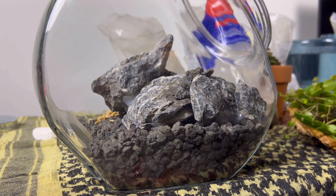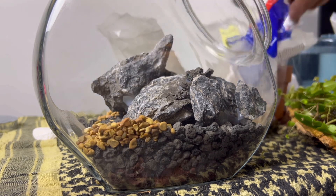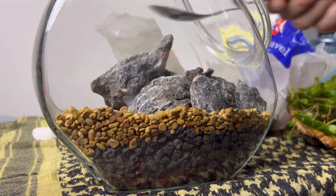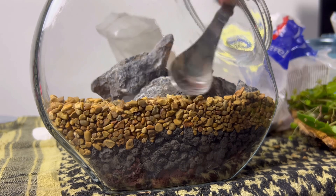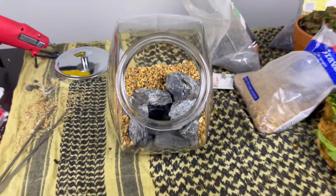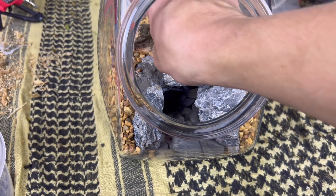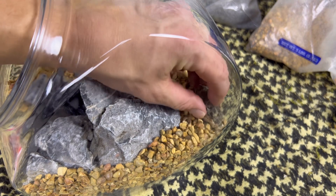Next I took some basic aquarium gravel and layered that to complete the false bottom, being very careful not to spill any into the middle section where the water will go. I also took a couple pieces of cork bark — this is going to be primarily for the isopods that will live in here — and placed those kind of randomly.